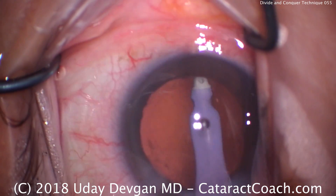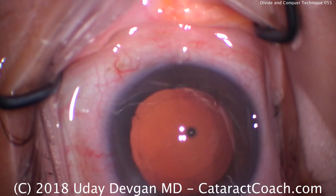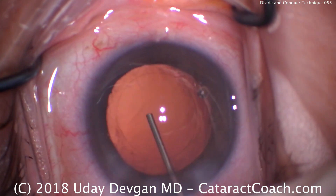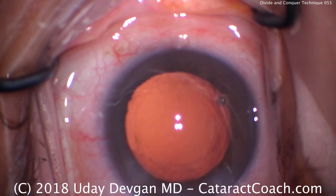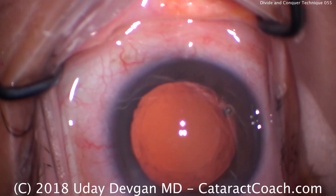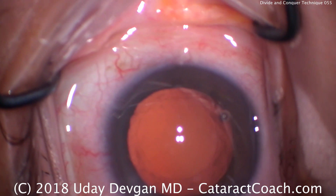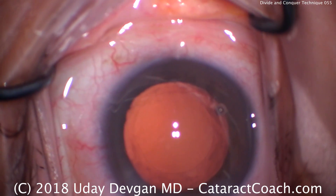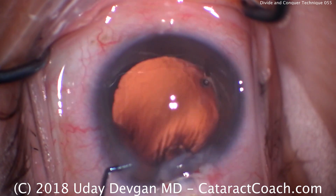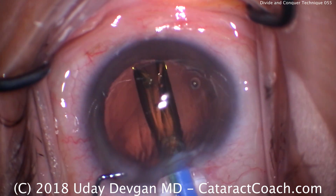That looks beautiful. In this case we're going to put a single-piece acrylic lens in the bag. We'll fill the capsular bag with cohesive viscoelastic — this one will be easier to remove at the end. In this case there's not quite enough viscoelastic left because the technician used it a little excessively, so the eye is a little softer. Normally I'd like a bigger fill of the anterior chamber. The globe is a little soft — advance the lens, it goes under the nasal rhexis.